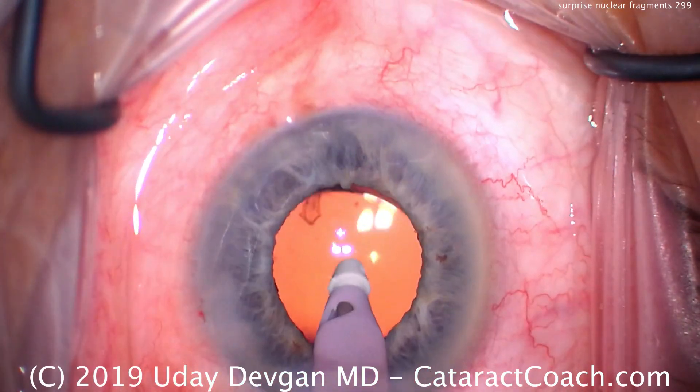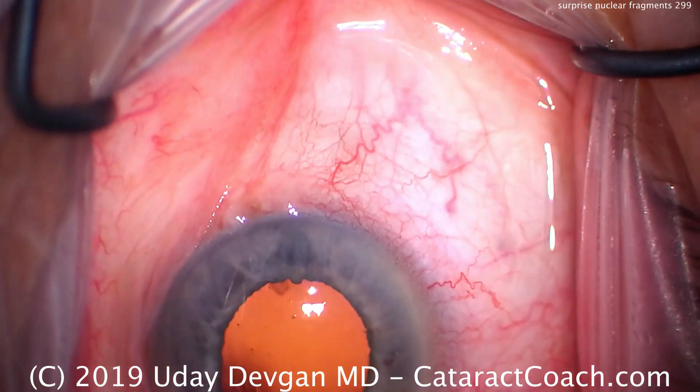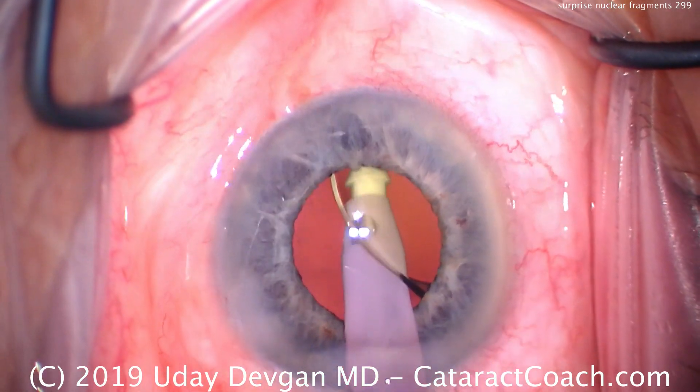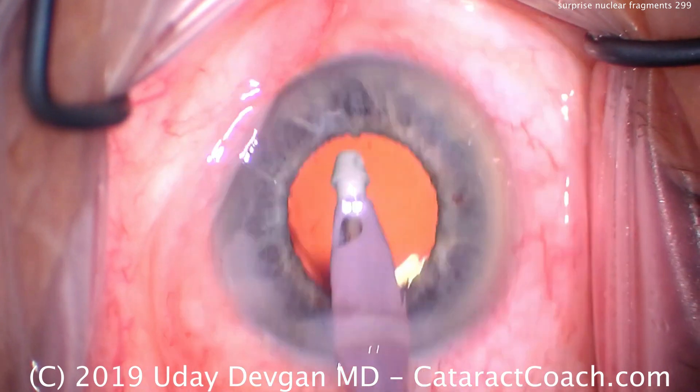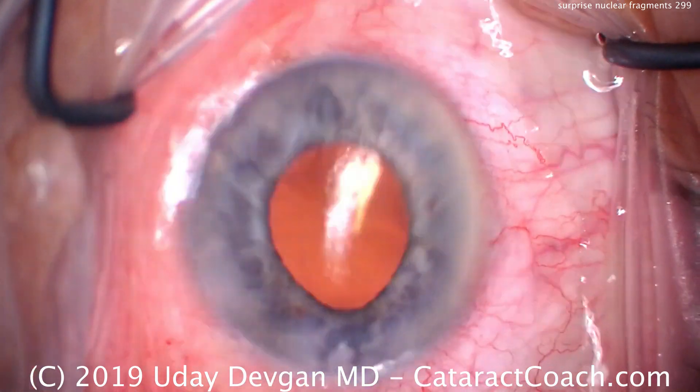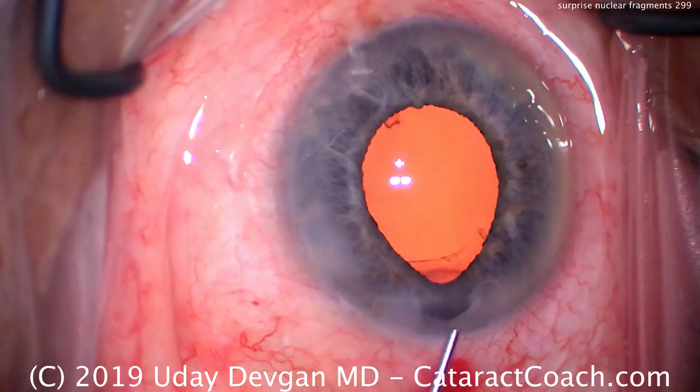How do we get this? Can you leave it in the eye? My advice is don't. The reason is it'll cause a lot of inflammation and could cause capsular fibrosis. You really want to remove it, but I just can't seem to access it quite easily.